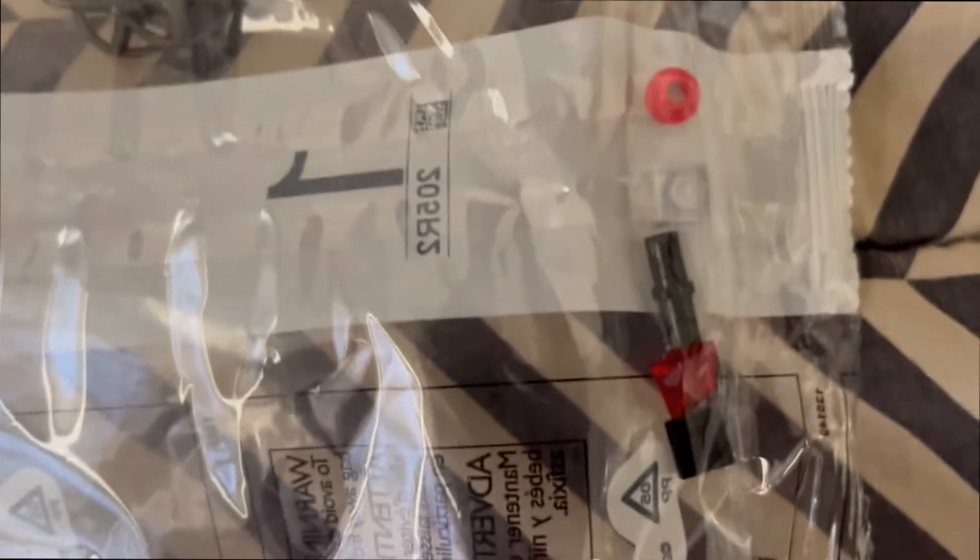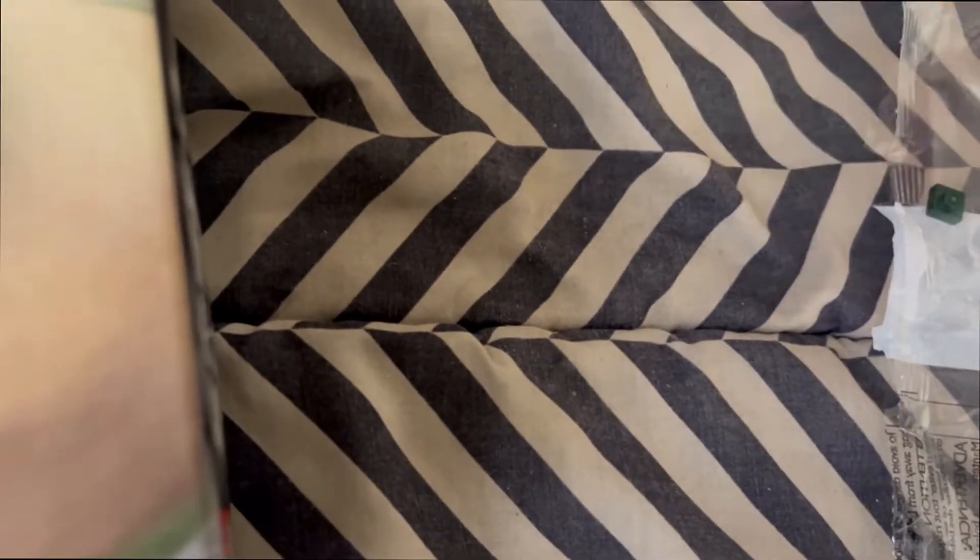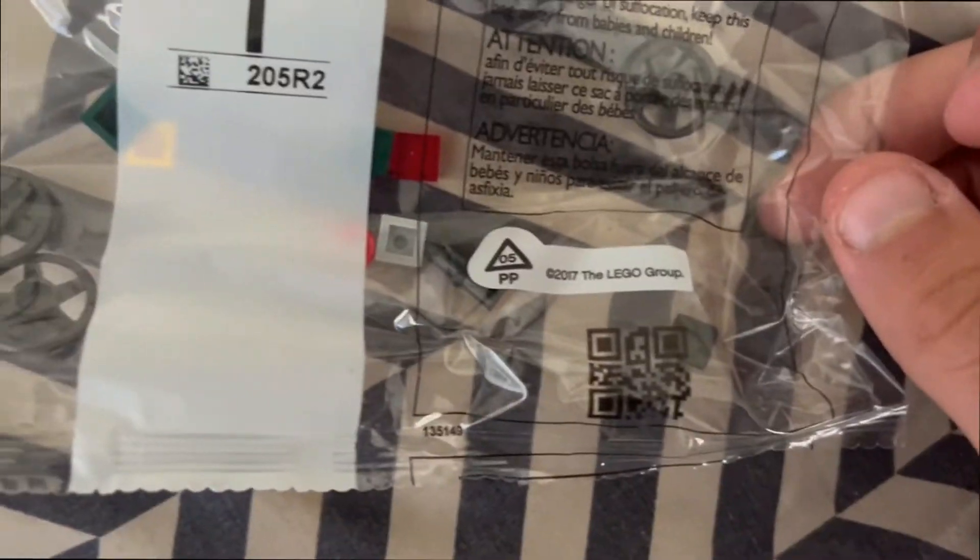These are all the extra pieces — as you can see, one spoke. You get a couple of these, and you're going to be getting the different sets for the tires. All the bags have the QR code and the LEGO Group 2017 marking.